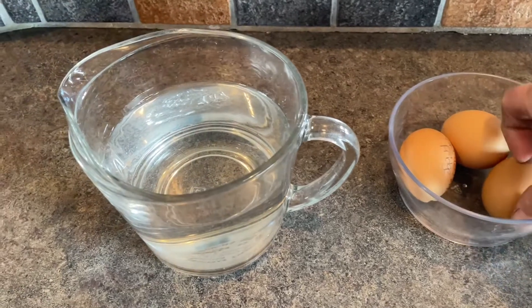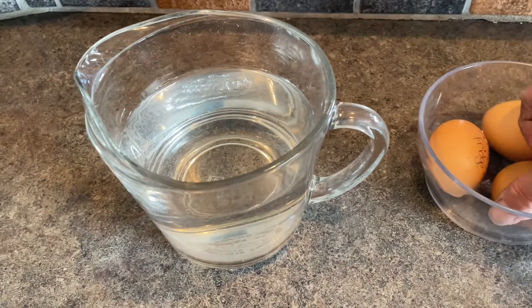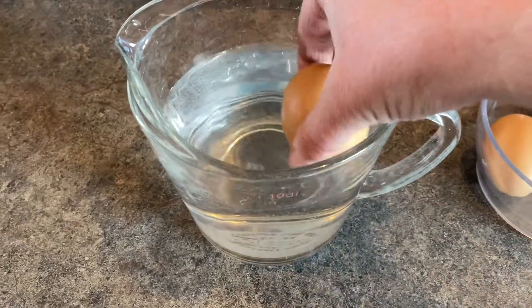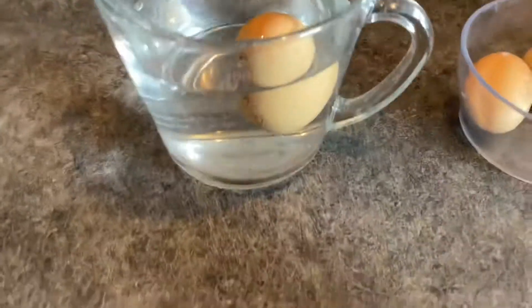Have you ever wondered whether your egg is good or not? Well, just float it. Get yourself a glass of warm water, big enough to put the egg in and have it be fully submerged.